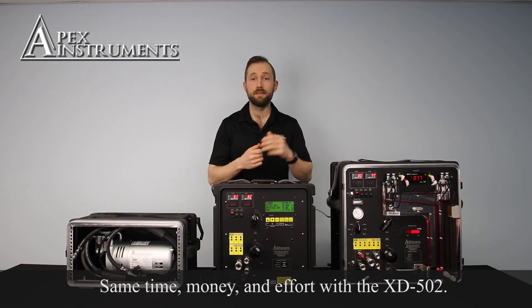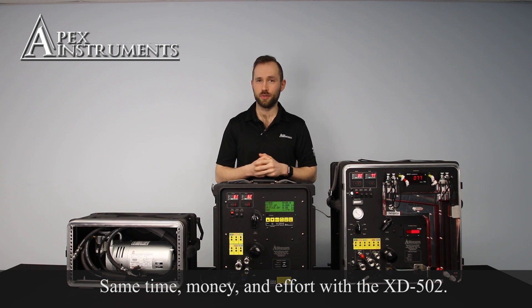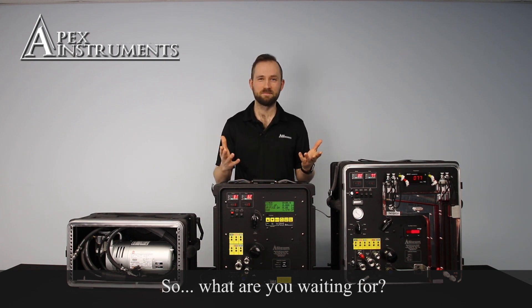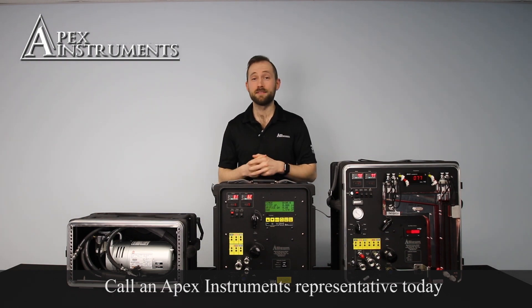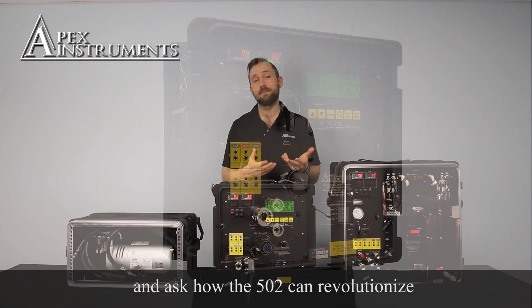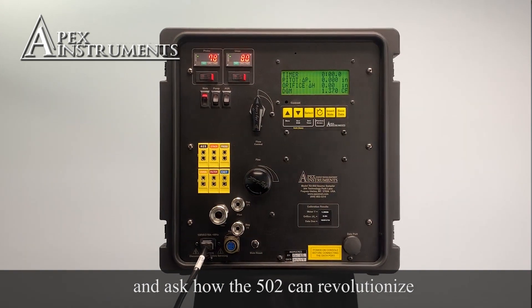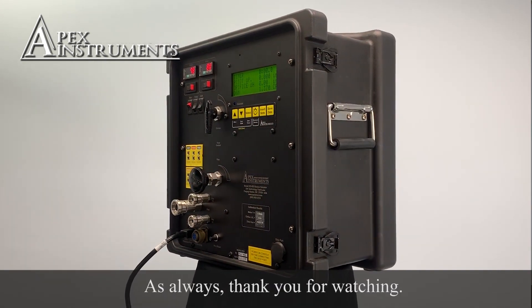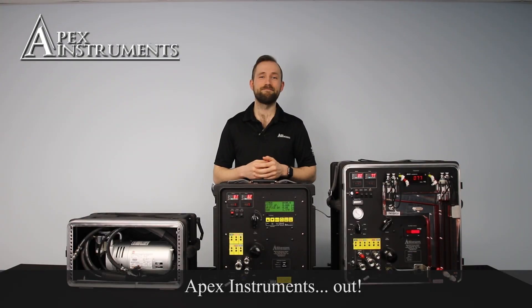Save time, money, and effort with the XD502. So, what are you waiting for? Call an Apex Instruments representative today and ask how the 502 can revolutionize your stack testing experience. As always, thank you for watching. Apex Instruments, out.